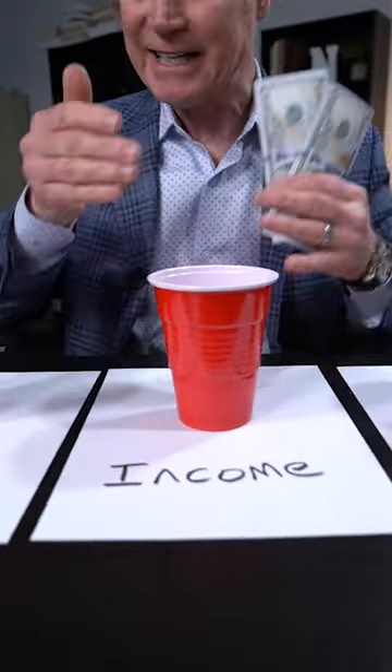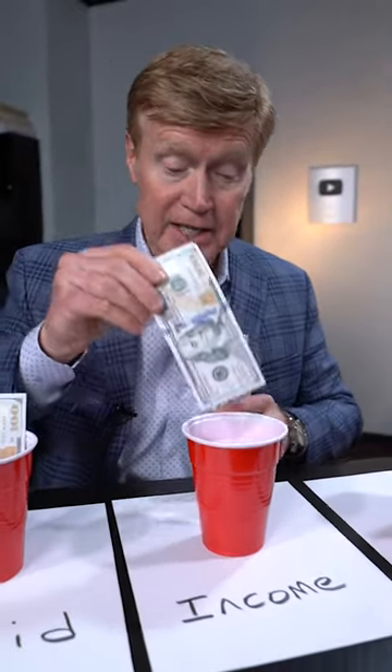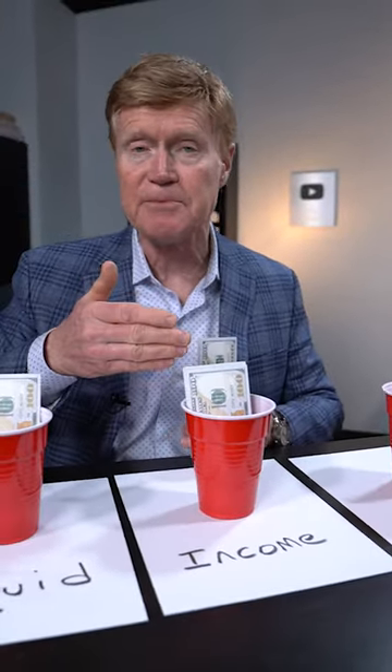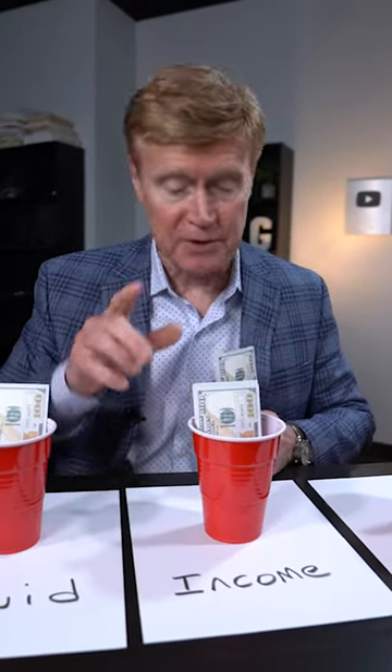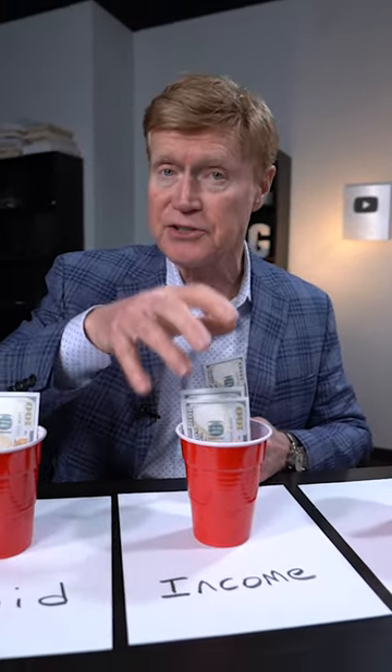The next bucket is the income bucket. Now, this bucket is very important. We're going to put money in here to make sure that all of our income needs, lifestyle, and living expenses are covered with no risk whatsoever. This would be annuities and pensions and those kind of investments.